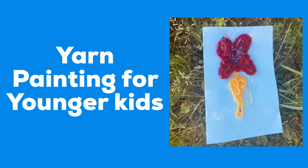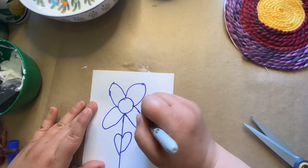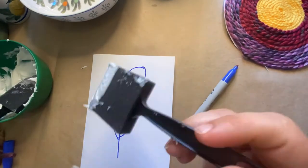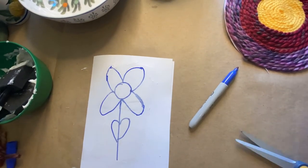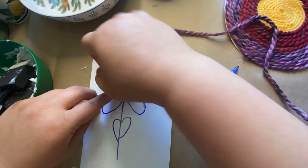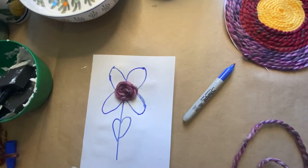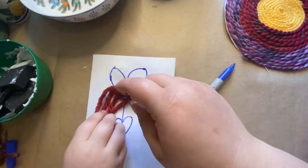Now I'm going to show you my daughter doing one, and how it looks when you just do the image itself and none of the background, which is perfectly fine. She had me draw for her because she was a little nervous drawing on camera, and I did a very simple flower. Then she put her glue on and she started with the center.